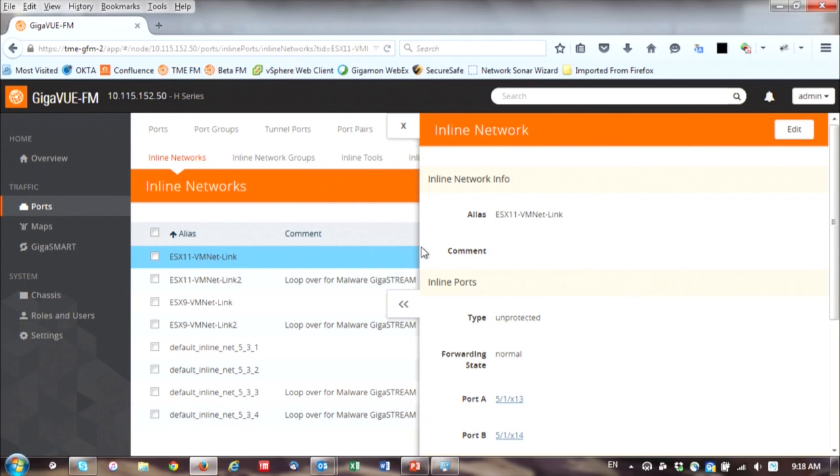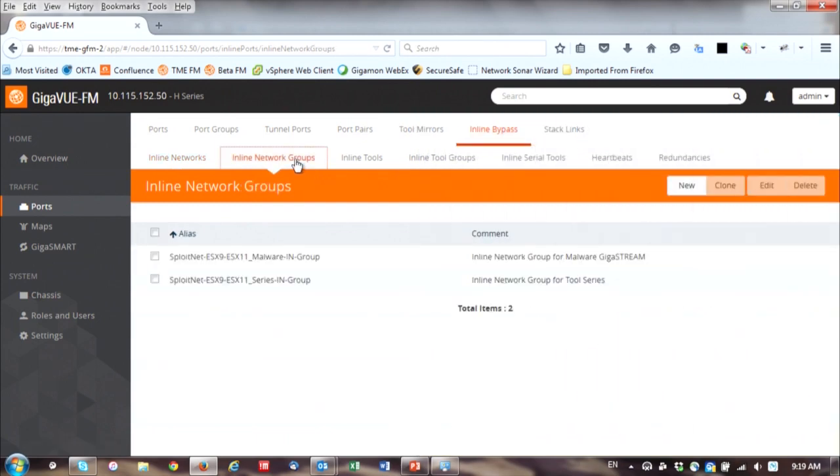This is a good way of setting inline tools when you have a redundant path. When something happens on link A and the link fails with no inspection, you want to fail over and reconverge the network onto the other path so all traffic gets inspected. There's also the concept of inline network groups where I can take multiple inline networks and put them together so they're logically treated as one big pipe.